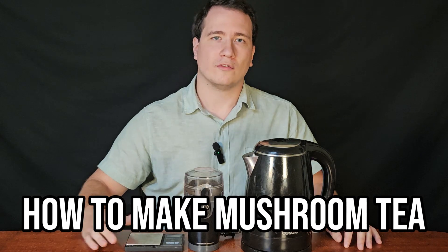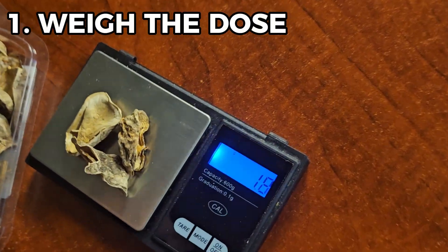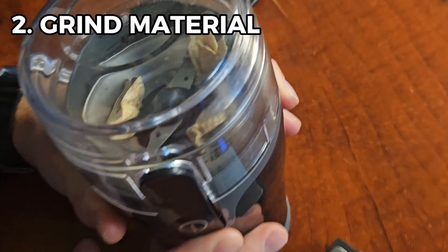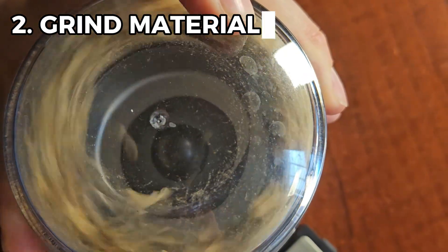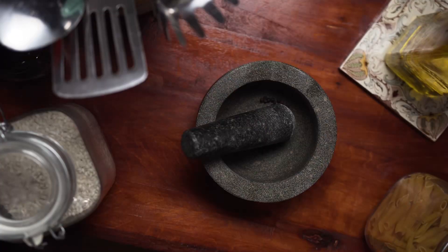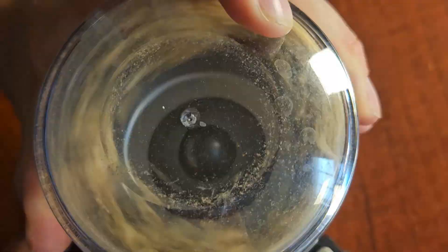Here's how to make the tea. First, you weigh out your mushroom dose using an accurate scale, preferably down to the milligram. Then you grind the mushrooms, ideally using an electric coffee grinder. However, you can absolutely use a manual herb grinder, mortar and pestle, or any other makeshift grinding method instead. Even cutting them up with a knife is okay.